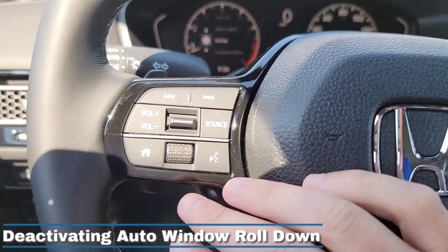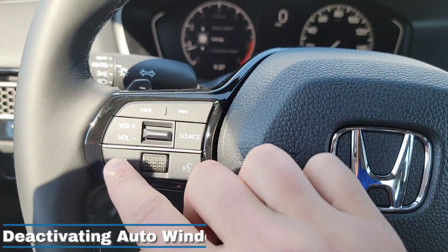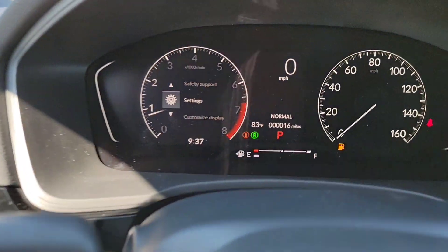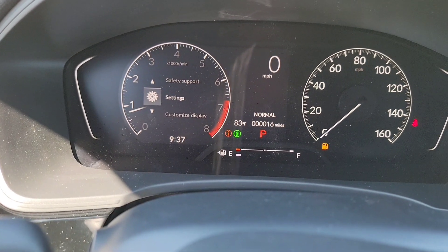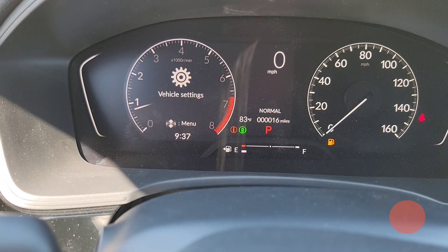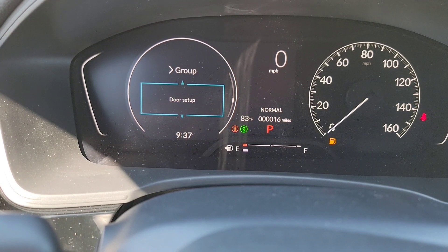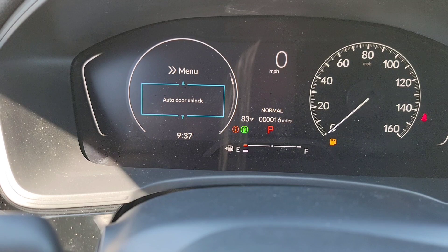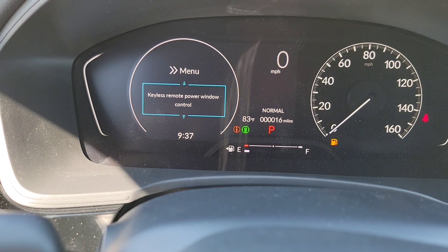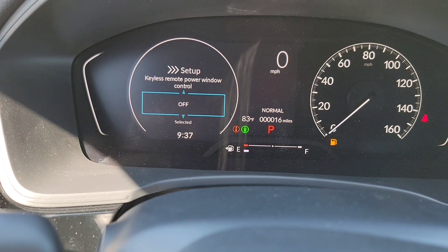Here we are inside the vehicle. We're going to be selecting your options on your driver's interface on the left-hand side using these controls. You've got your home button to take you back, scroll up, scroll down, and push in to select. So let's focus — we're going to find Settings, select Settings, then select Vehicle Settings, then scroll down to Door Setup and select that. Then scroll down to Keyless Remote Power Window Control — right now it's on. Select Off, and there you go, it has been switched off.